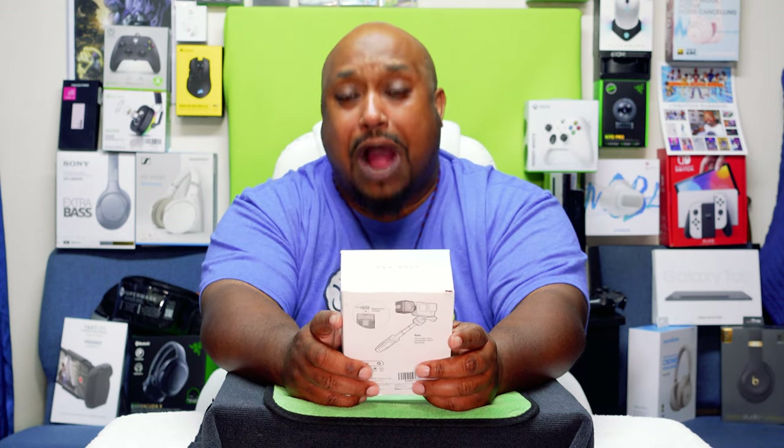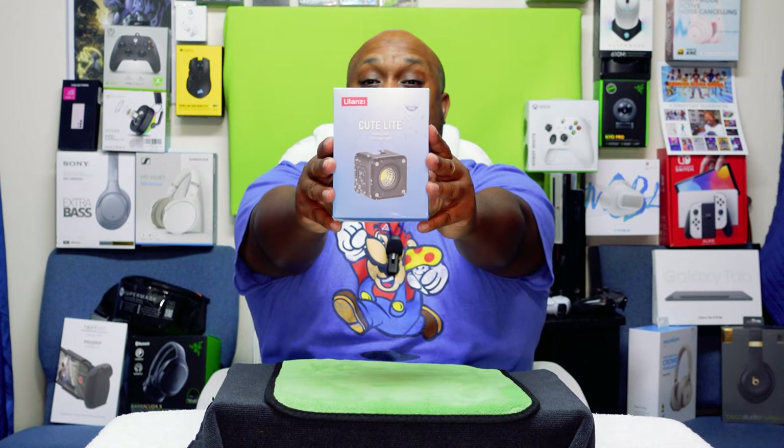But before we get to the Eagle Eye View, do me a favor — please like, share, and subscribe so we can grow this unboxing community. Just want to thank my new and current subscribers for still rocking with your boy. So without further ado, let's get to the Eagle Eye View.